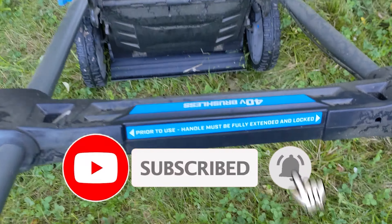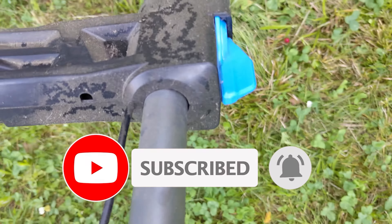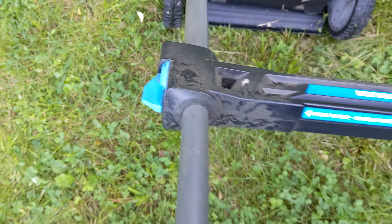If you have a Hart electric lawn mower that starts and stops randomly, or doesn't start at all, this tutorial will give you a quick and easy fix.